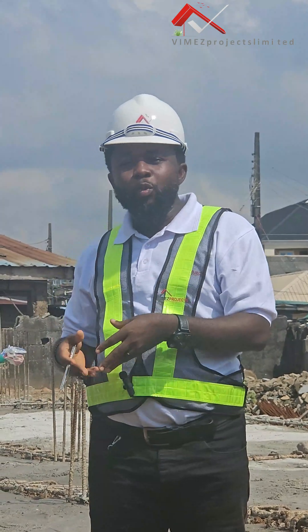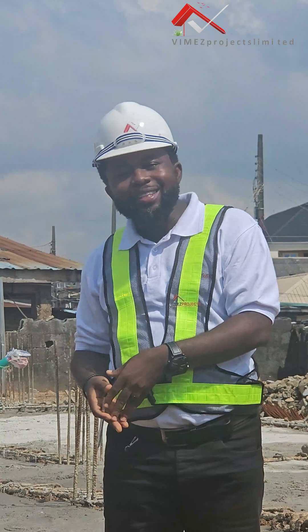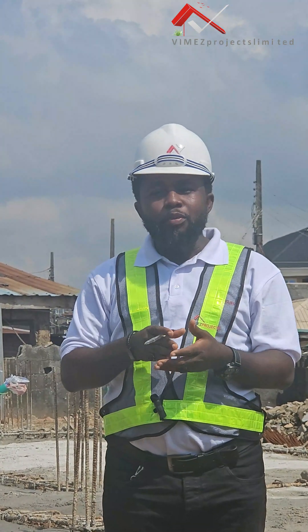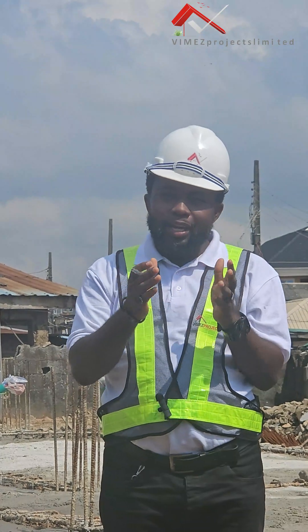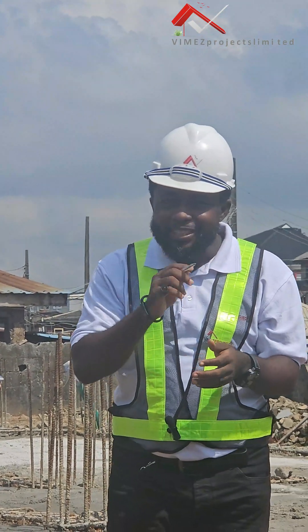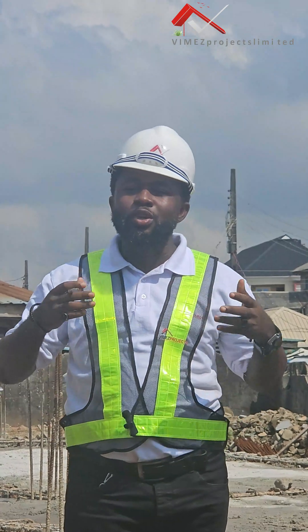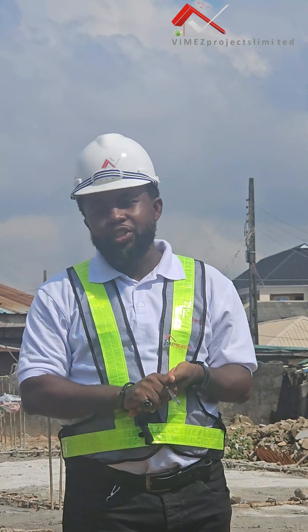We fill it up, we water it, we compact it and we keep going. Today will be the end of the episode for Raft Foundation. I want you guys to stay glued — don't leave the channel. Just follow us so that you will understand the process that we take to achieve a Raft Foundation here in Nigeria.